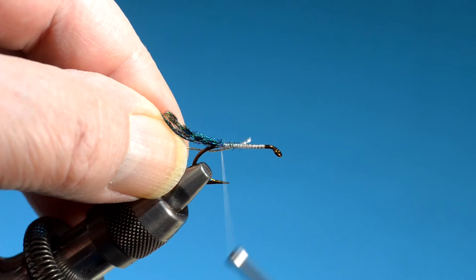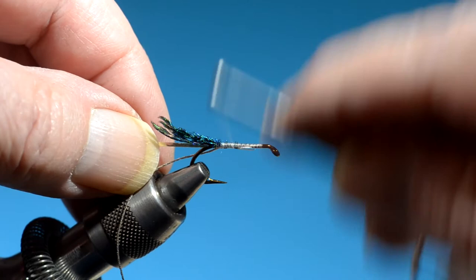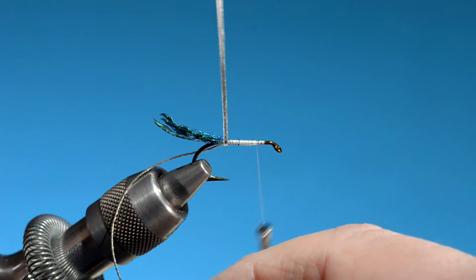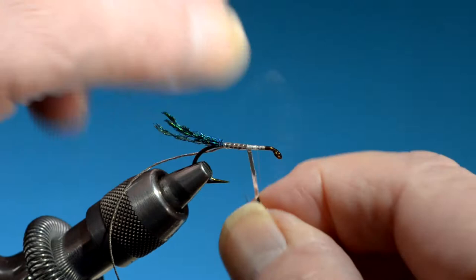This is medium oval tinsel that we'll use for the rib, just tying it in with one turn of thread to keep it in place. And then this is flat silver medium tinsel — metal. I prepped that a little bit by cutting the end at an angle for just a little less bulk. We wrap this forward edge to edge.